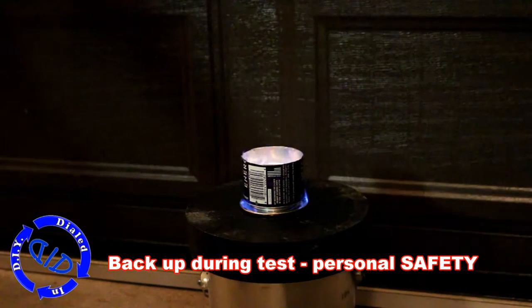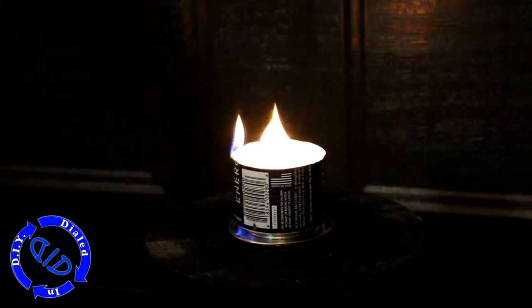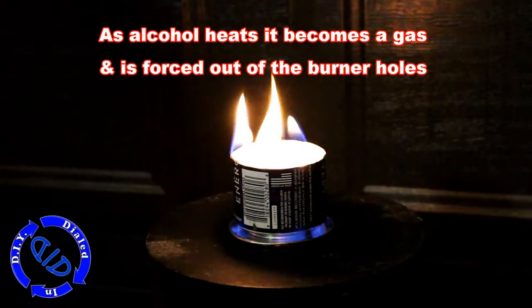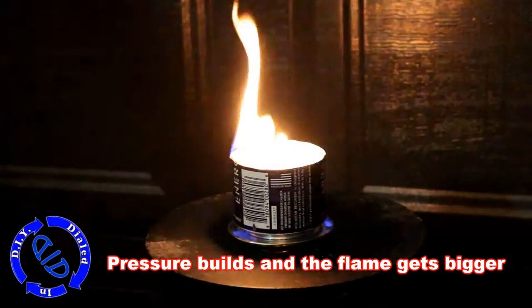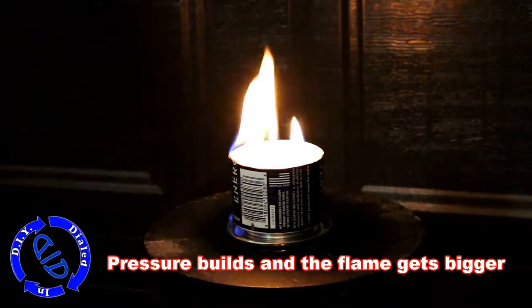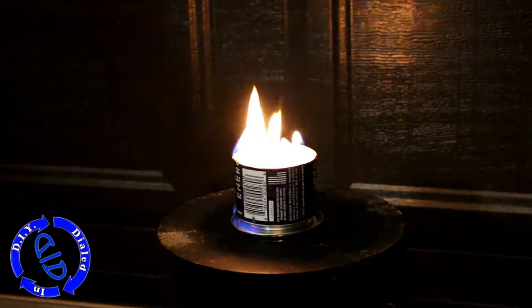As you can see in this particular test it quickly jumped the flame up inside the stove and got things going right away. As the fuel heats up it's going to expand a little bit and that alcohol is going to turn into a gas. That gas is going to create pressure on the inside of the stove and that will cause our flames to start to shoot higher and higher. This is why you want to back up a little bit when you run the first test.